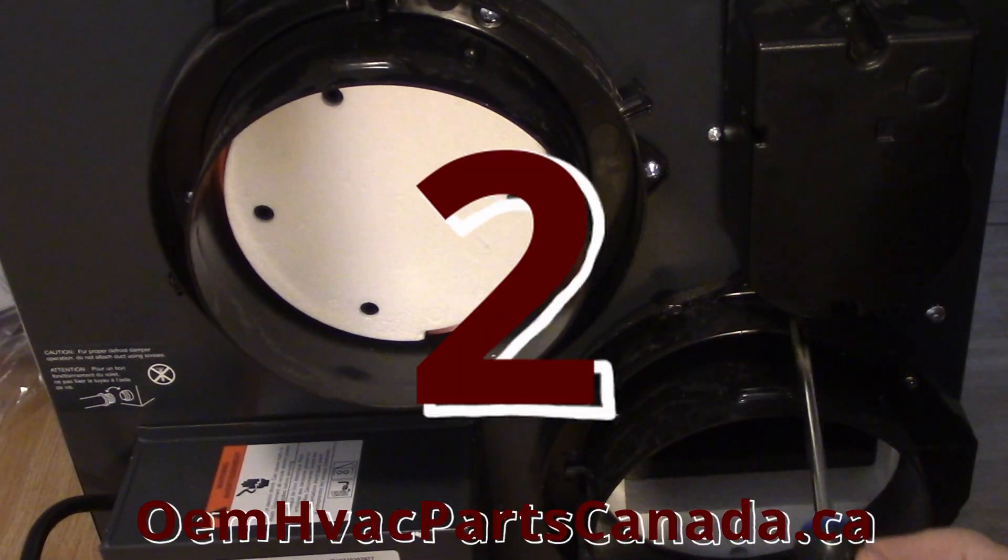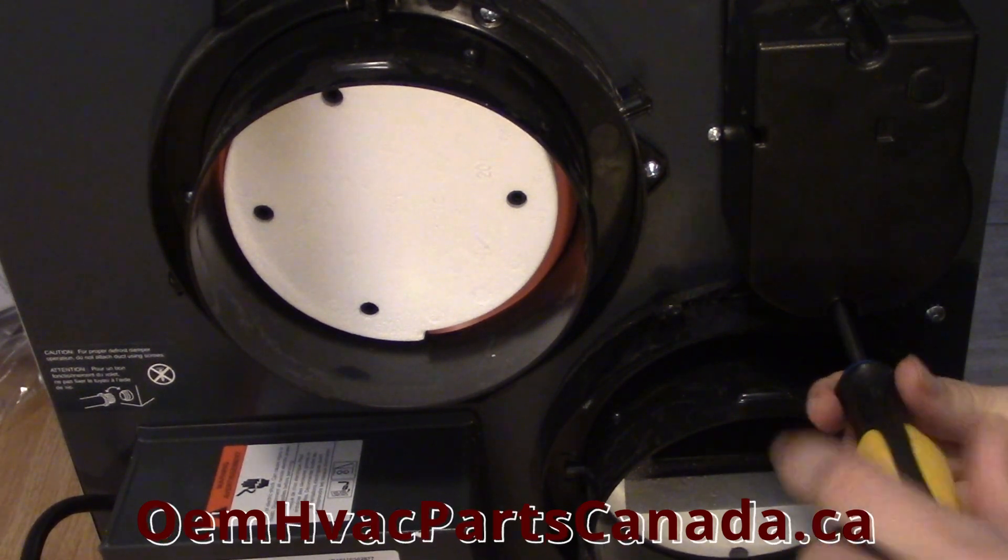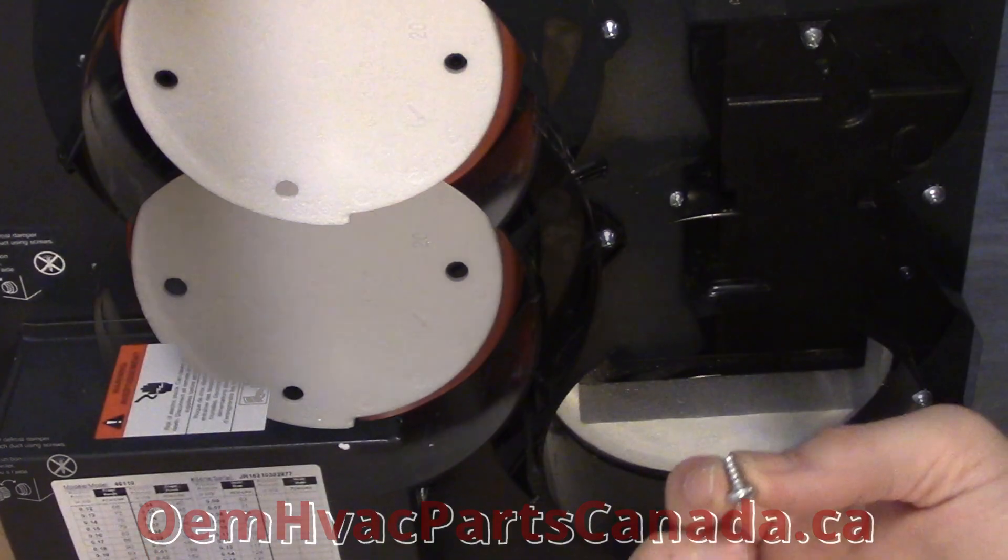Step 2: Using a Phillips screwdriver, remove both damper actuator casing mounting screws and set them aside.